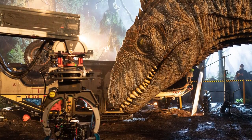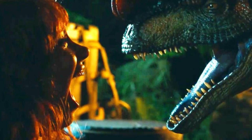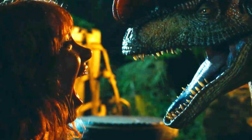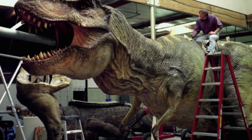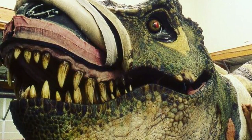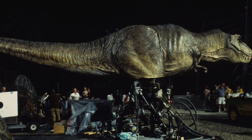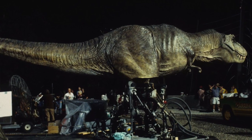I know that Jurassic World Dominion used a lot of practical effects for its story, but in my opinion a lot of those looked really stiff in comparison to what Stan Winston was doing over 20 years ago for Jurassic Park 3, and I think that's saying a lot about how much the industry has changed and how much this brand could benefit from doing something cool like this in the future.